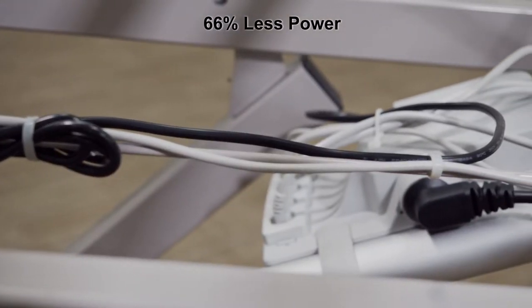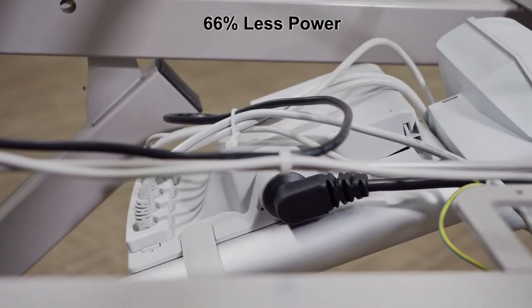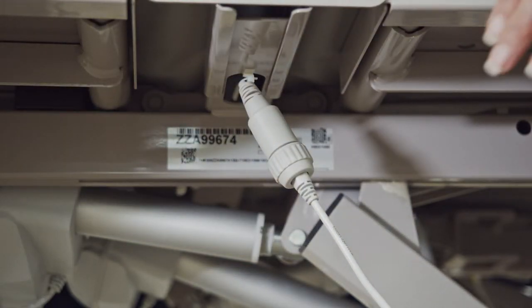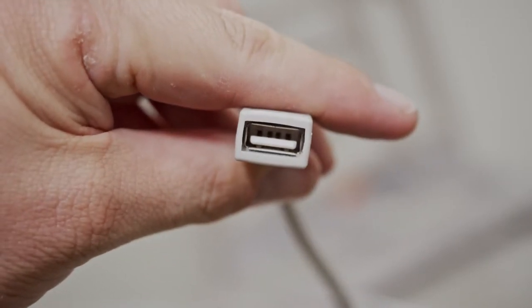Energy-saving electronics consume up to 66% less power than electronics using a transformer. The smart technology electronics also provide plug-and-play capability so you can add features at any time, such as advanced positioning and USB power supply for phone and tablet charging.